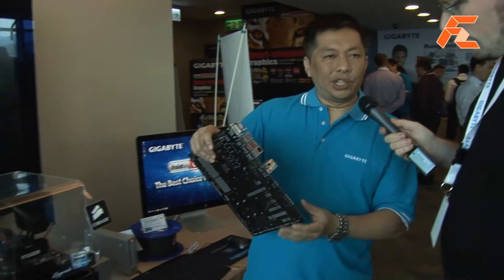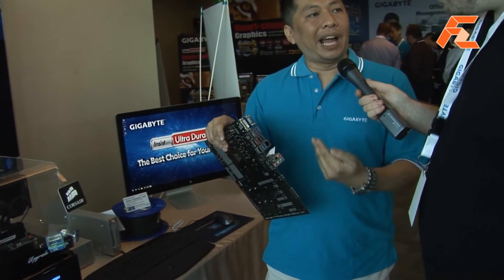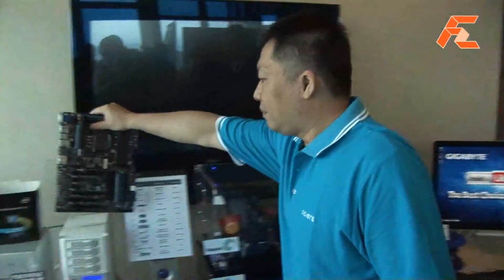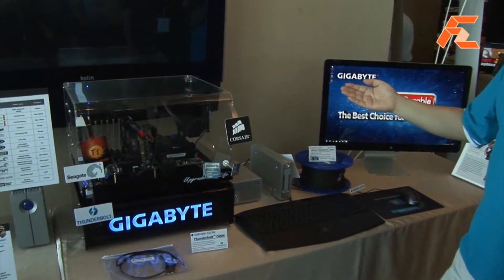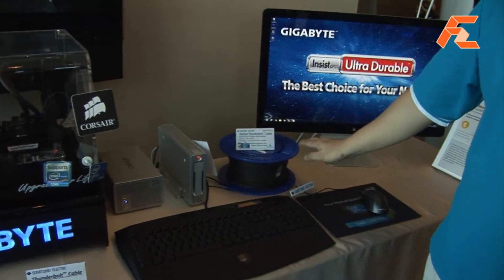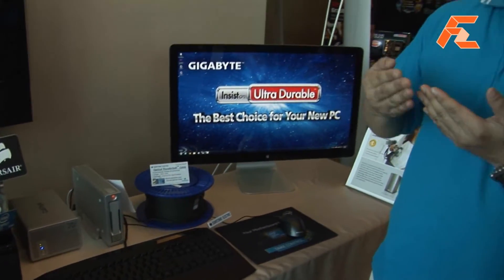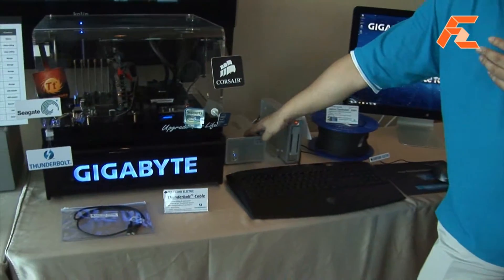I'm going to show you the demonstration here — how real-life applications work with Thunderbolt. On my right-hand side, this storage system is provided by CalDigit and also a Sumimoto cable. What we're going to do is run a script with three Full HD clips including two 2K videos together. We're going to do import and export at the same time using the CalDigit T2 RAID.